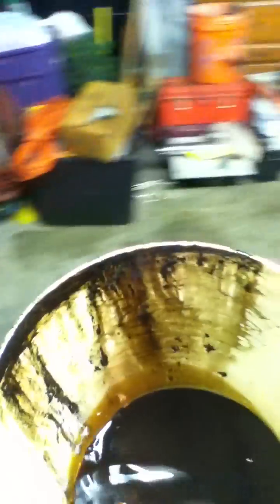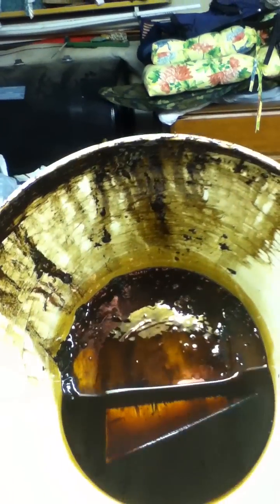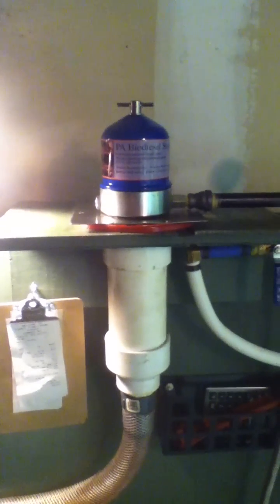What do you get out of it? Crud. This is the crud I clean out of it — see that grime I'm pulling out of the waste oil. The filter on the truck is good for ten microns, and I'm told this process cleans it down to a half a micron.